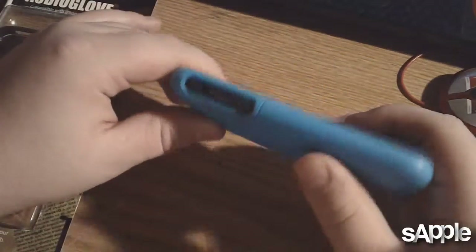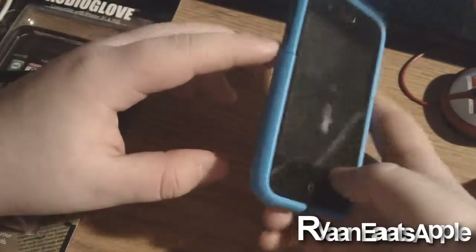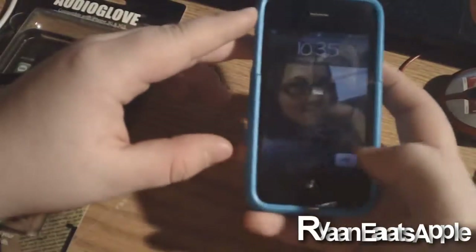I actually got this case at a perfect time. I got it early this morning, so I got to use it all day at school, and then I actually went to a high school football game today and got to test out how great the volume is on this case.